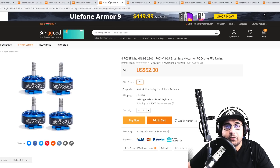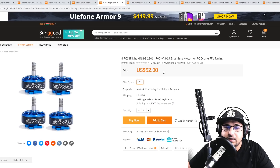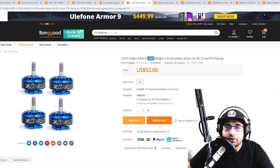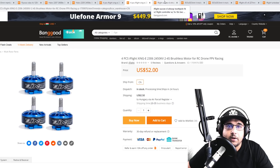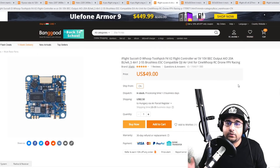The next step up would be something like these — the latest ECO motors from iFlight. You get four for $52: 2306 1700 KV for a 6S build. They look really nice and I'll be testing these very soon. There's also a 4S version which is the 2306 2450 KV. Both are linked down below.